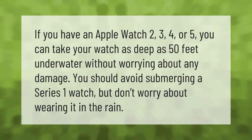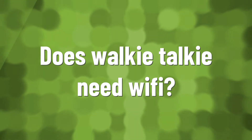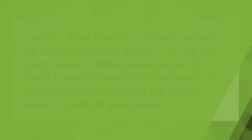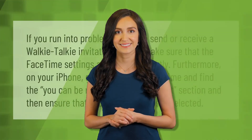Two-Way Walkie Talkie is an app that's available for both Android and iOS devices. This app is a simple solution to offline communicating with people in your area, which can be extremely helpful in situations of natural disaster or if you're with a group of friends and get separated.